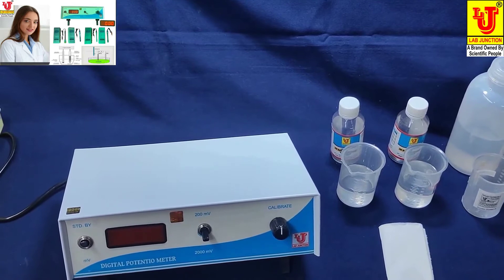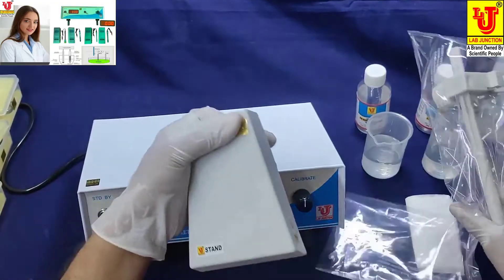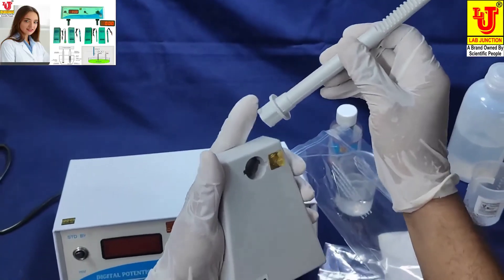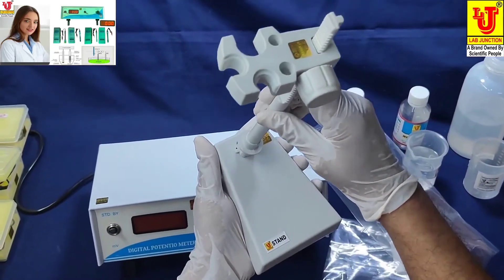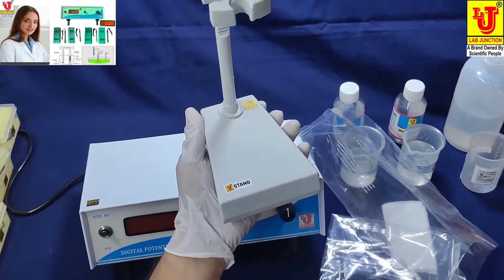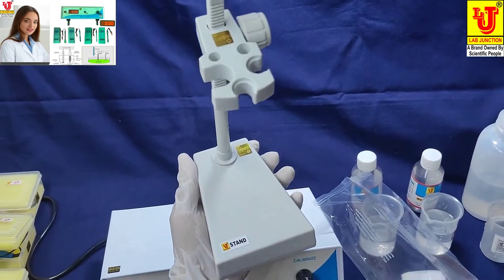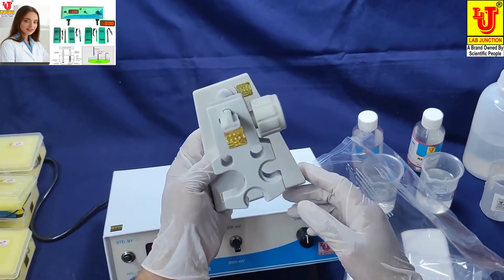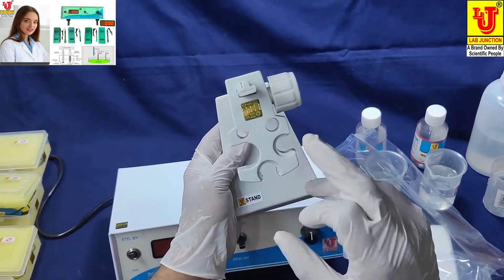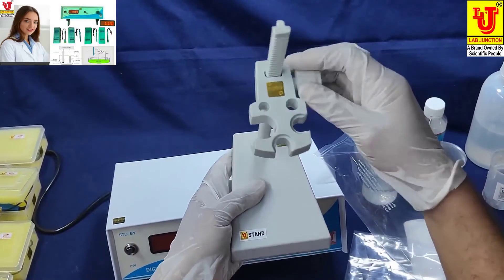This is the stand. You have to use it like this — these are the locks, you can insert them like this and move to lock it. Now the stand is ready. This is used for hanging your electrodes in the clamps. If you want to move it, you move it up or down.